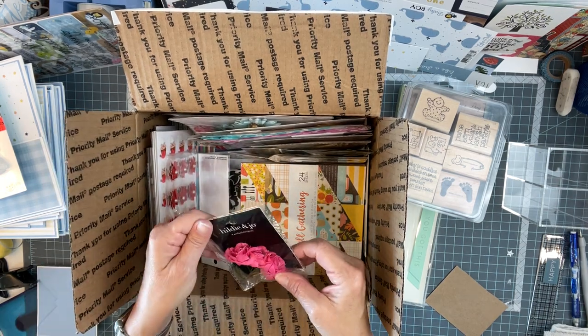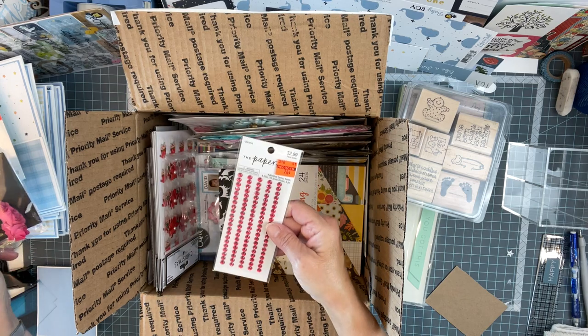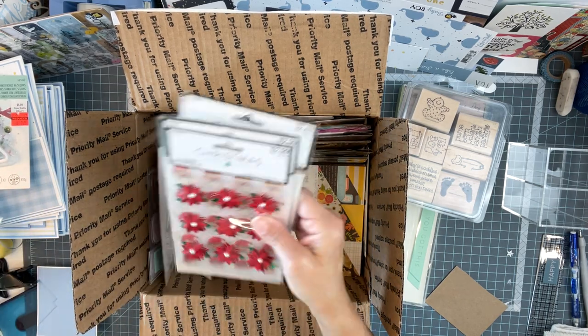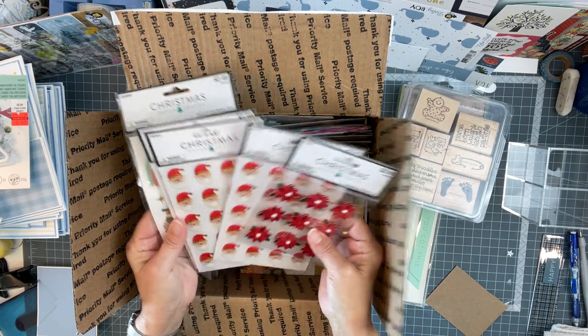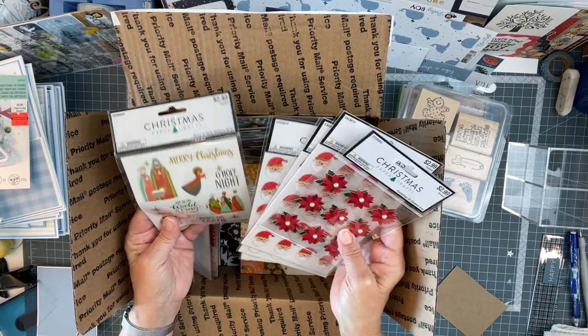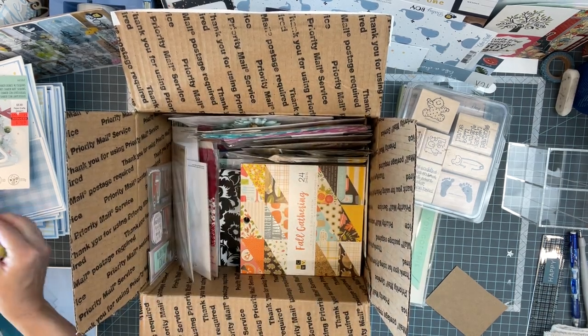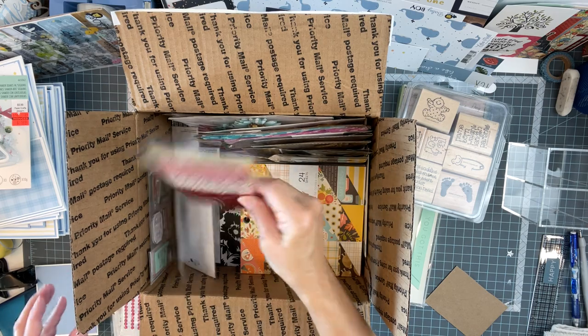Oh, look at the beautiful flowers. A little red bling — Christmas coming. I love, love, love these. I'm going to make a pile because this goes to Christmas. Look at that.